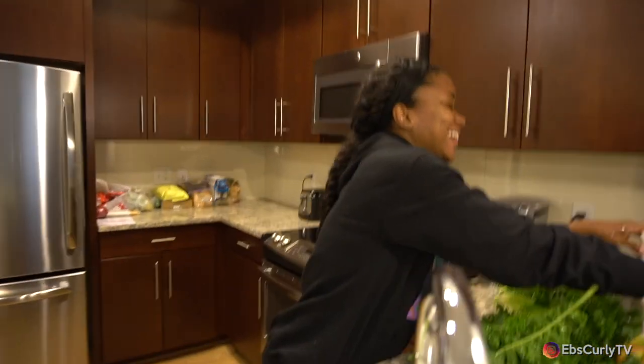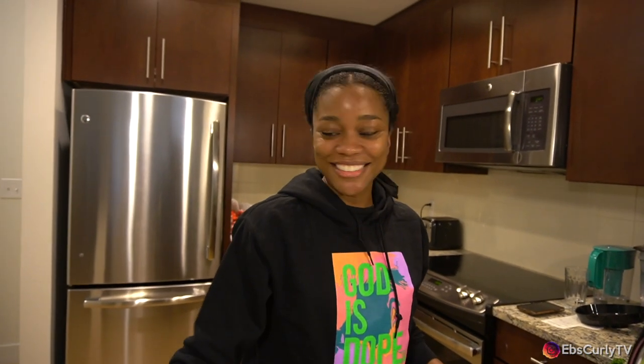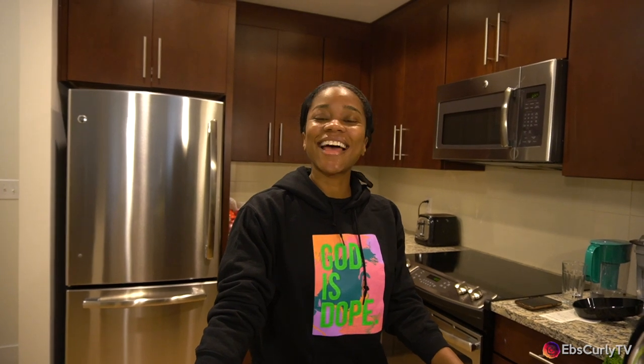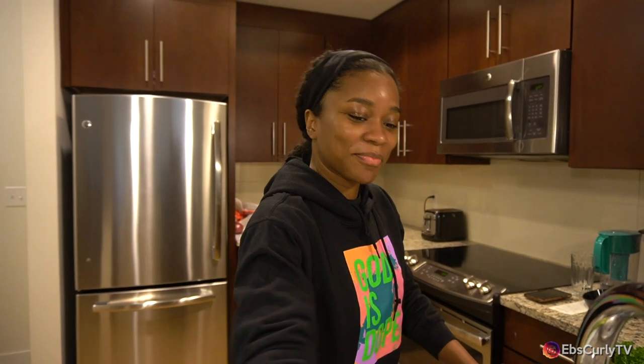Hey everybody, we are finally making the juicing video that a lot of people have been waiting for. We're shooting live — okay, we're actually out of town at an Airbnb. I figured take advantage of the nice light and the counter space, it'd be perfect to film a video. We're going to be making four videos today! You getting paid in fresh juice. That ain't enough. Juice is gonna get you a good two minutes of shooting.